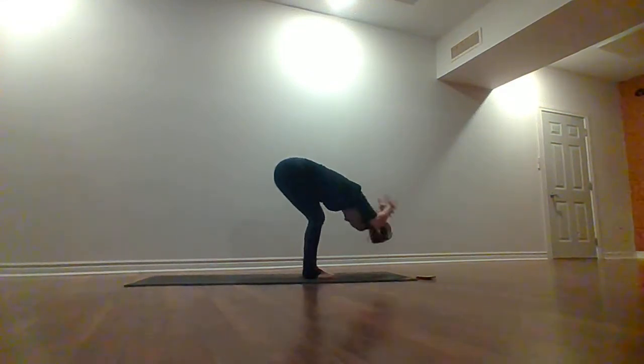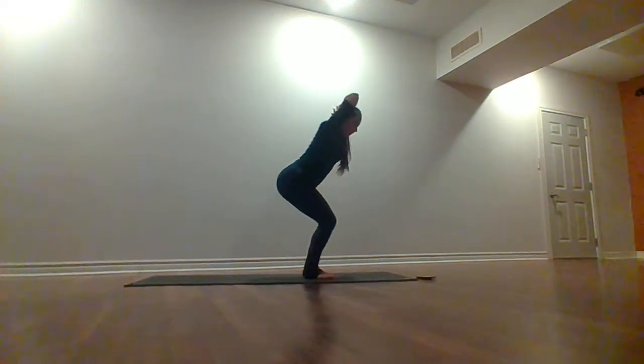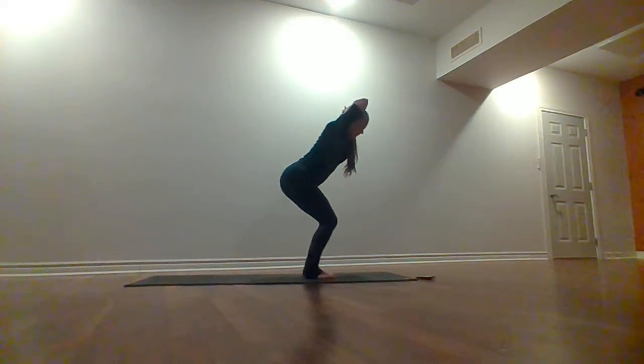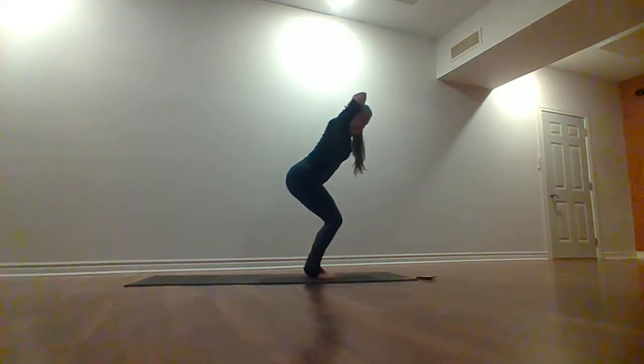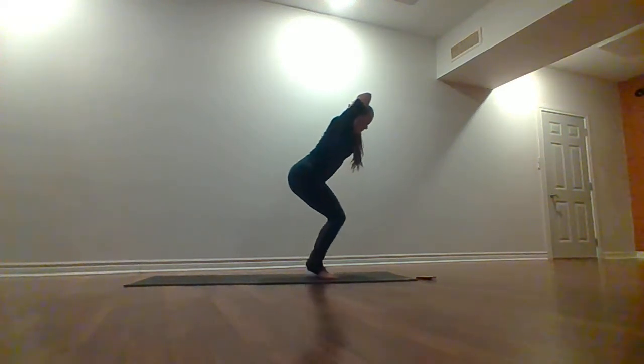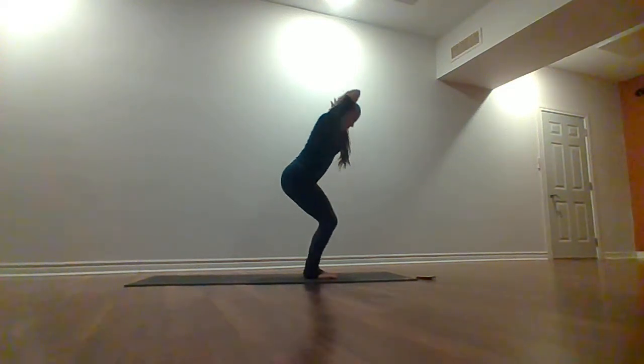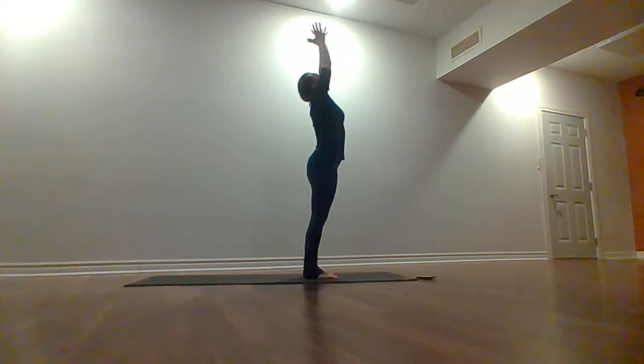Release your hands, take them behind your head — open your elbows up nice and wide, sit your hips down, lift up into chair pose. Draw those elbows towards each other, option to lift and lower the heels, open chest, flat back. For three, two, last one. Inhale, stand all the way up, bring the palms together, look up towards the hands.